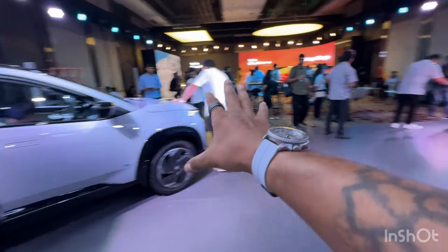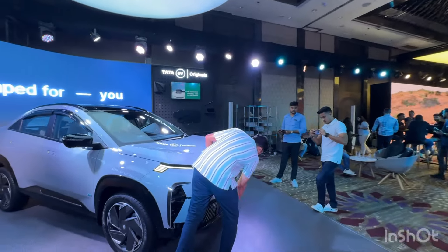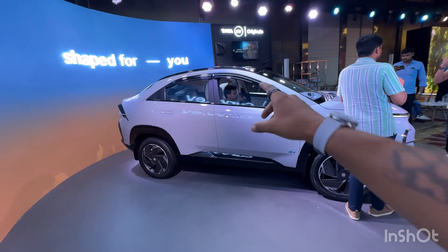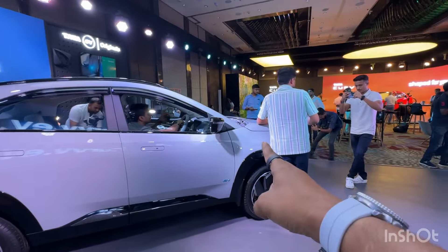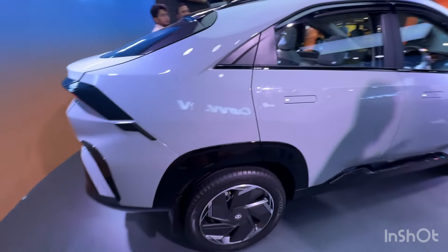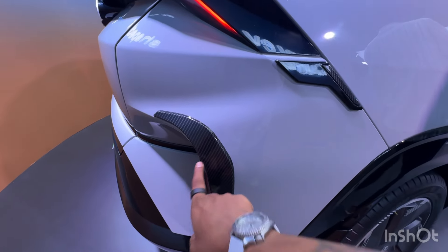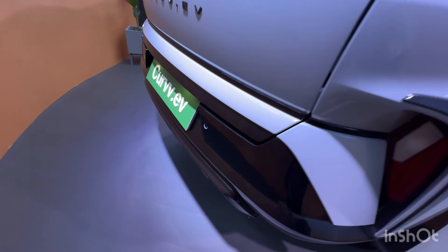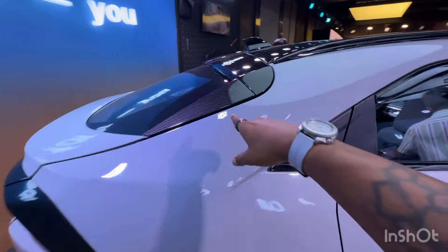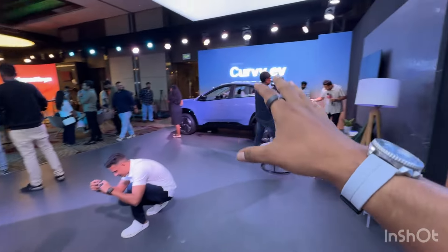The design of this car looks incredibly striking whether you look at it from the rear three-quarters, from the side profile, or from the front. It's a very striking design which is going to turn a lot of heads when it's out on the roads. This is a 4.3-meter-long car with a very good ground clearance of about 190mm, and it carries that angular look at the back as well. This coupe SUV shape is actually the first time any Indian manufacturer has brought it to market.